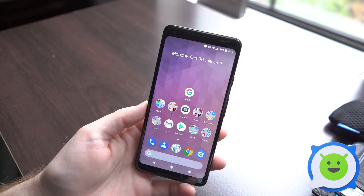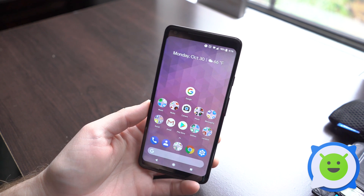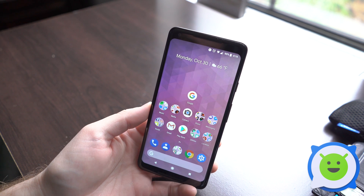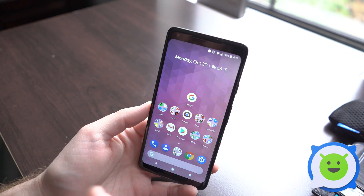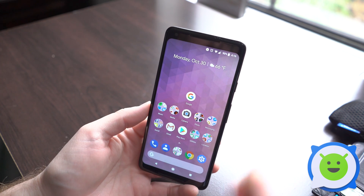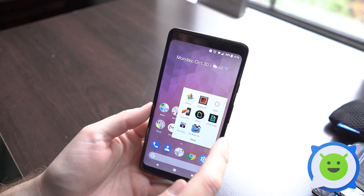Editing videos on the Pixel 2 is not too tricky. You really can't do anything super in-depth with the apps that are already pre-installed on the device, but you can do some basic stabilization and trimming the front and end of the video. To do that, all you have to do is open Google Photos.